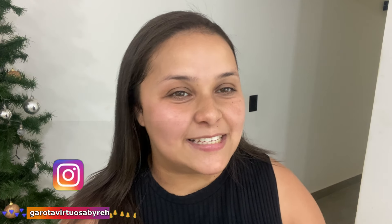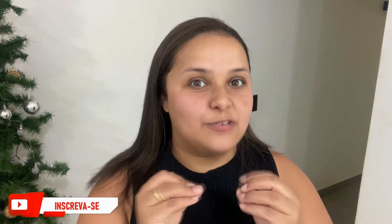Oi pessoal, tudo bem com vocês? Eu espero muito que sim. No vídeo de hoje eu vim trazer uma sobremesa de framboesa, com creme branco por cima — ela fica super linda. Fica cheia de vários cubinhos de gelatina de framboesa com aquele creme branco. Pensa como a sua mesa fica gostosa para fazer nas festas de final de ano. É sucesso! Ela fica refrescante, é fácil de fazer e não tem segredo. Todo mundo vai ficar perguntando como você fez essa sobremesa ficar assim.